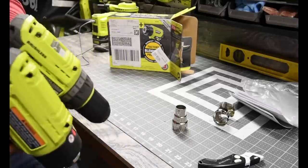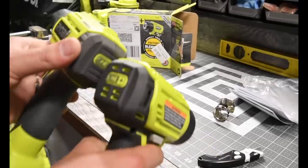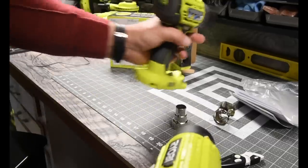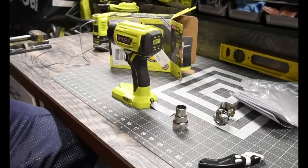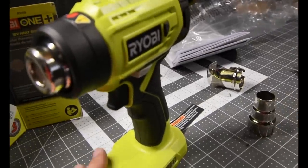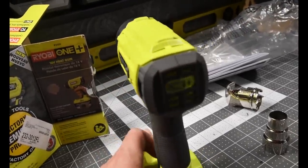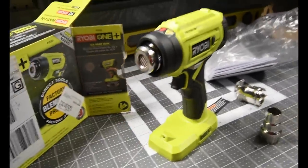The mold is a tiny bit darker — just a shade darker than the drill is. But yeah, I like that a lot. This design is amazing. That is beautiful.